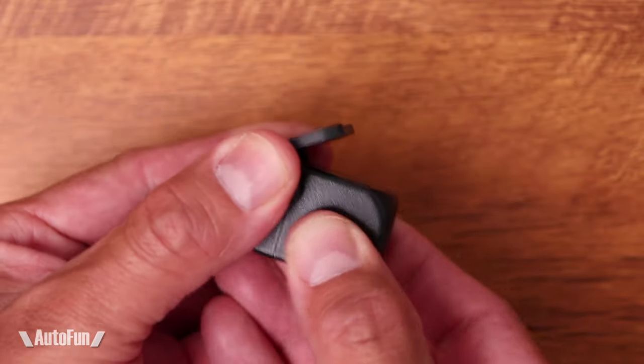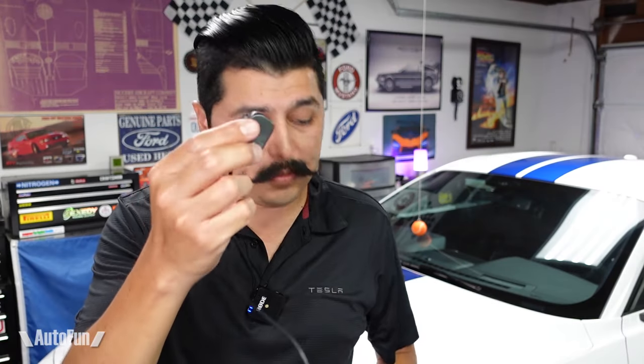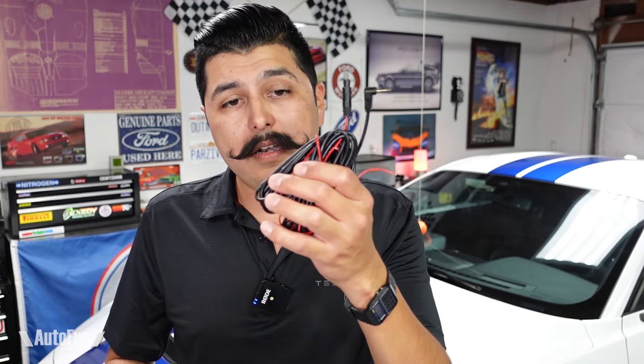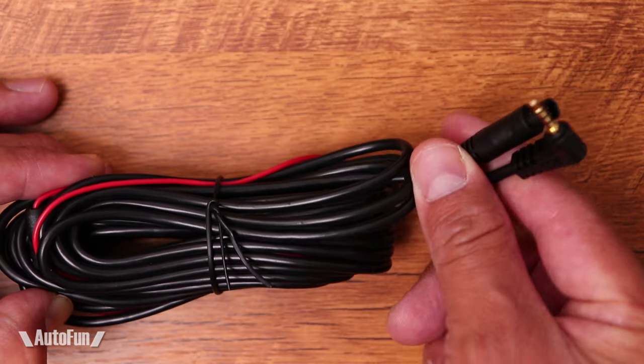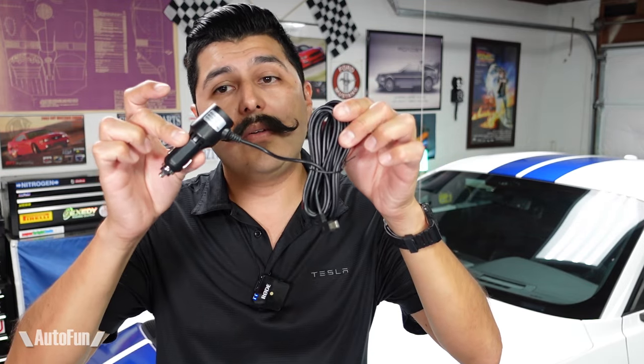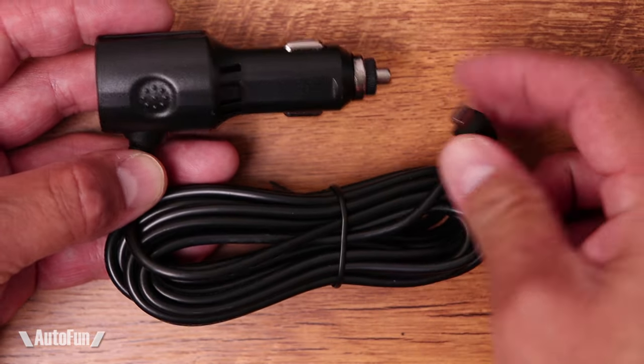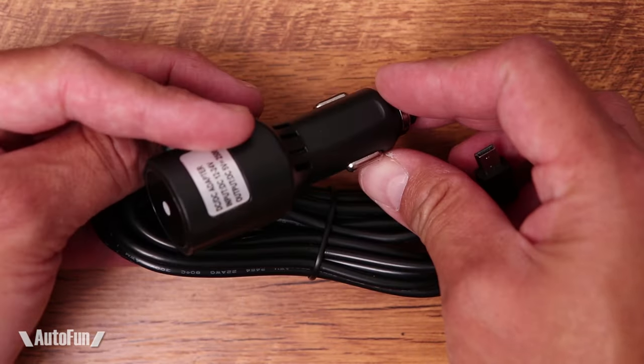The rear camera can tilt so we can aim it, giving us control of the best possible angle. The cable that connects the main camera to the rear camera is approximately 20 feet long, so it should reach the back of most cars. You also have a power adapter — this camera is powered by your cigarette lighter adapter, and that cable is about 11 feet long, so we can hide it and it won't be easily seen.